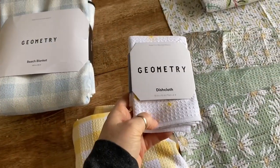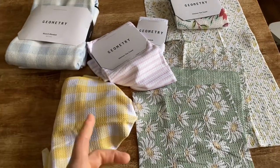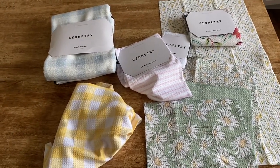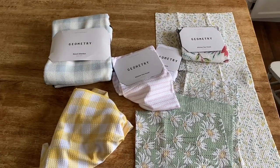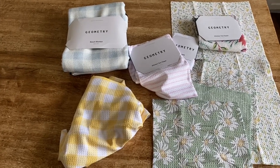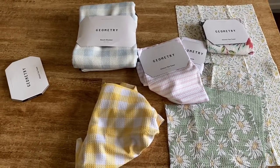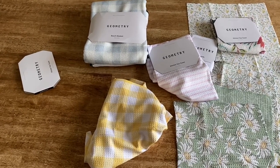I have a coupon code with Geometry — I'll leave that along with a shopping link in the description of this video. They also make the best gifts. Whoever you give them to will love them forever and end up buying more. I've given these to many friends and family members and they always come back for more. Whether it's a housewarming gift, for college kids needing towels, a new mom, or anything — they make the best gifts. If you have any questions, leave them in the comments and I'll come back and answer them.